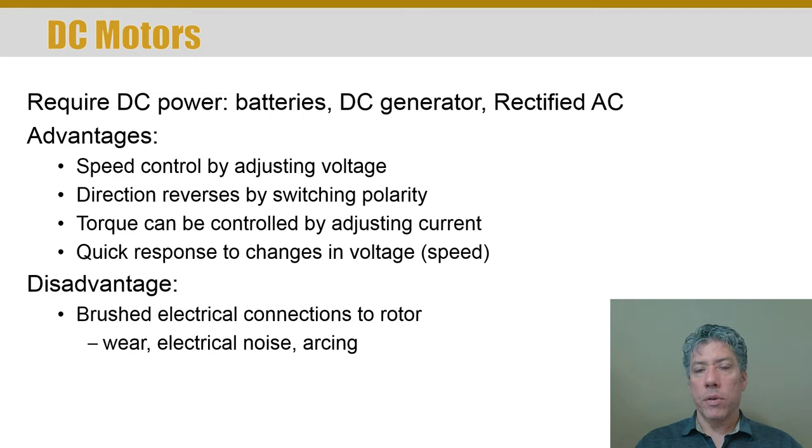It's easy to control the direction by simply interchanging the wires — you flip the wires and the motor goes in the opposite direction. The ease of control is one of the main reasons DC motors are used, and of course battery-operated devices make them very convenient as well.